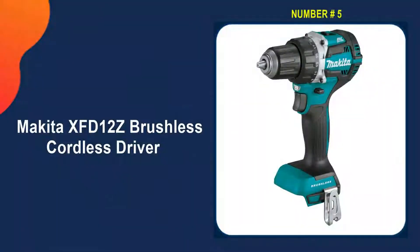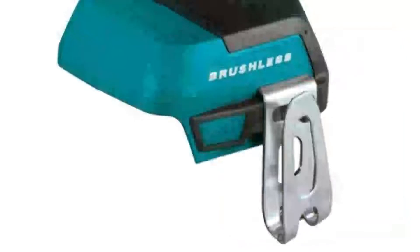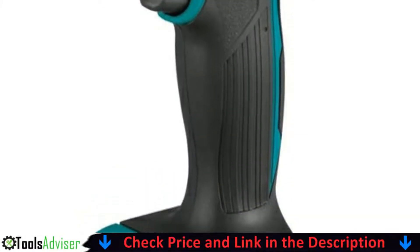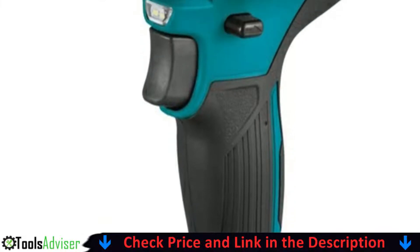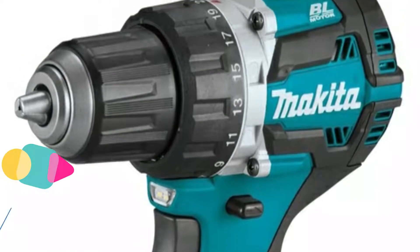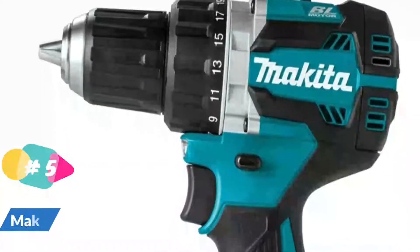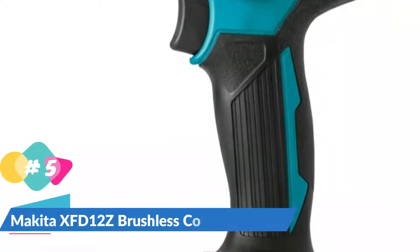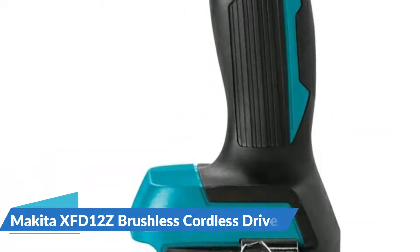Last in our best Makita impact driver list is the Makita XFD12Z 18V brushless cordless driver. The Makita 18V LXT lithium-ion brushless cordless half-inch driver drill is an ideal drilling and driving solution for the user who wants superior power-to-weight ratio. The XFD12Z combines 530 inch-pounds of max torque with an efficient brushless motor that delivers up to 50% more work per charge, with increased power and speed and longer tool life.